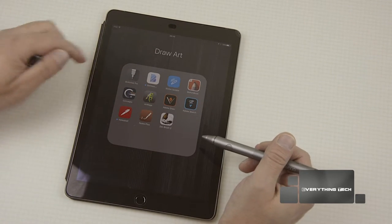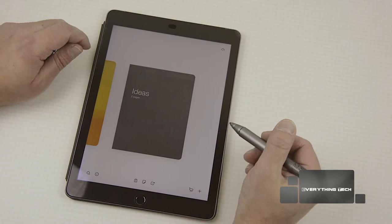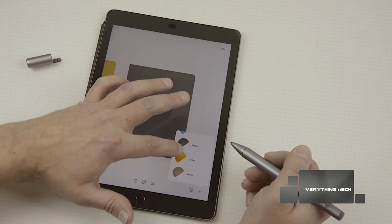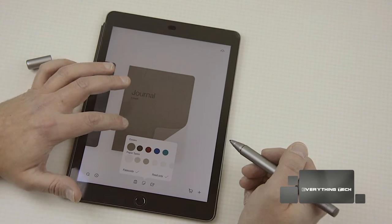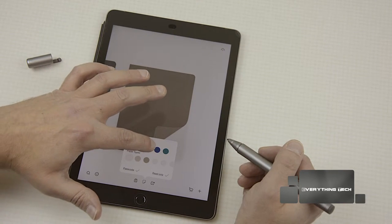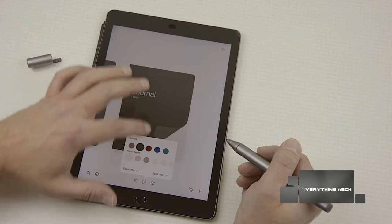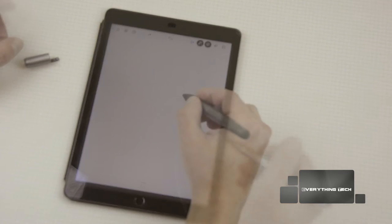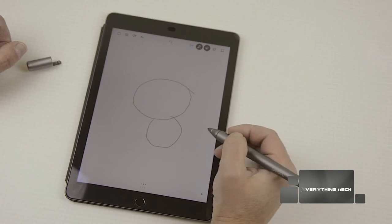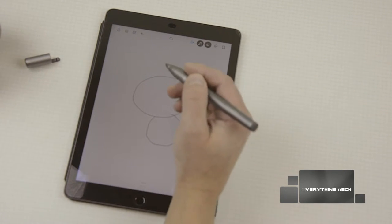Now we're going to look at the Bamboo app, which comes with the stylus. In the app you can open up a new book — let's make a new book called 'writer' and choose a cover. You can choose a passcode and set it to read only. Then you can draw just like you would on paper. It's really smooth, very accurate, and it has palm rejection, so if I put my hand on the screen I can write without any smudging.